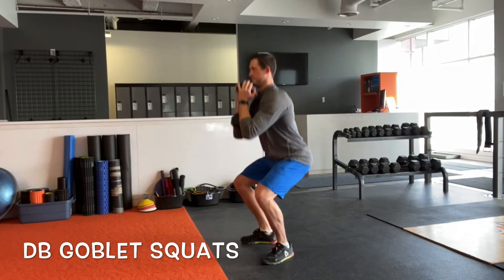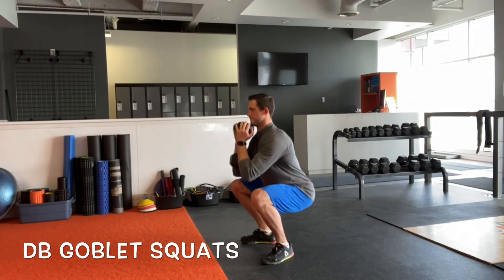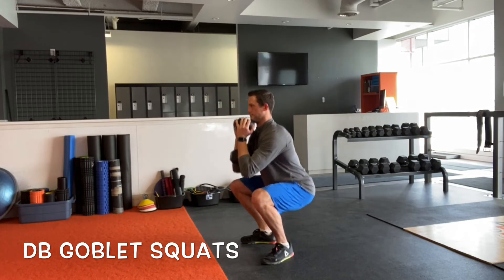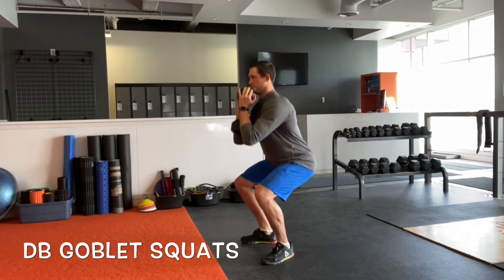The dumbbell goblet squat is a fantastic exercise you can come back to again and again. It's usually used as a good starting point to start to load the squat movement, as it's easy to administer and very safe to dump the weight if necessary.